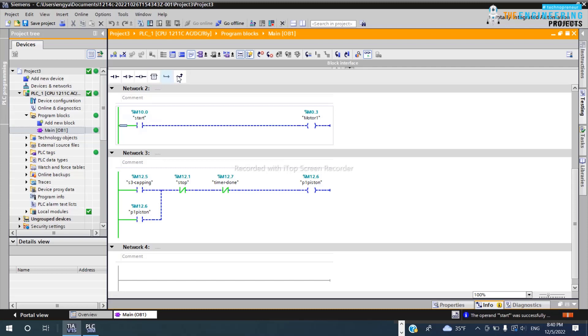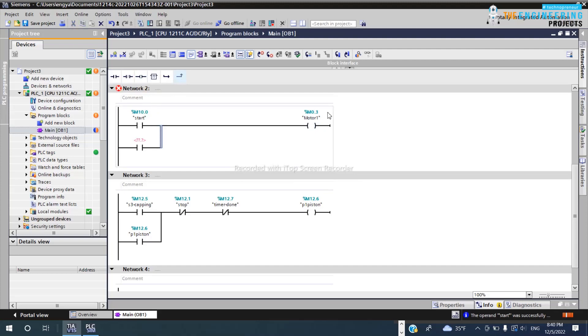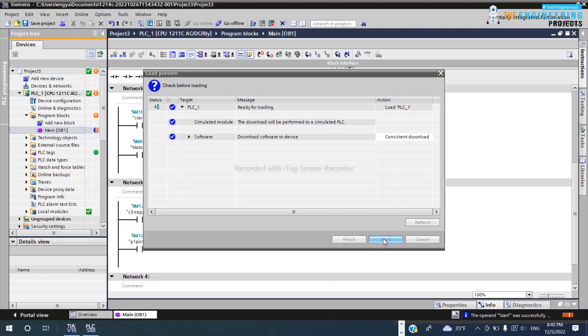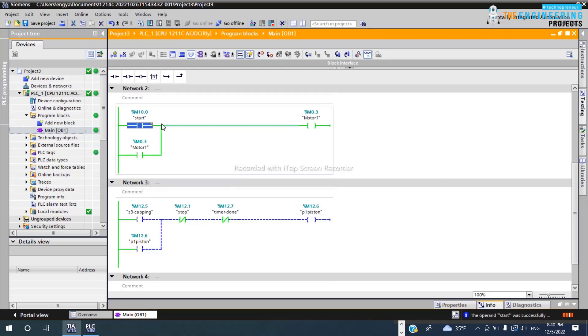So now let's make the latching. I'll take one contact from the motor relay output and add it in parallel — like this — and update the program. Once I press the push button it turns on, and when I release my hand, the motor is still running because there is another path providing power through the contact taken from the relay. The motor keeps spinning.